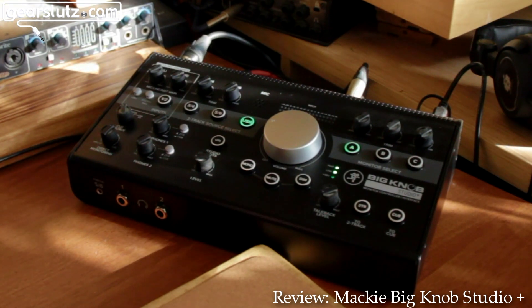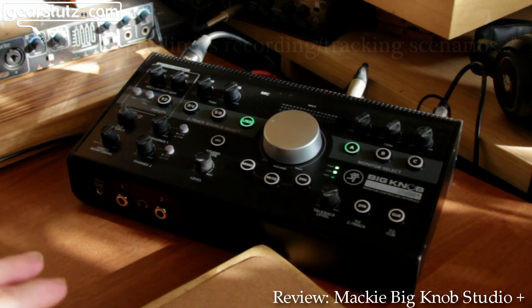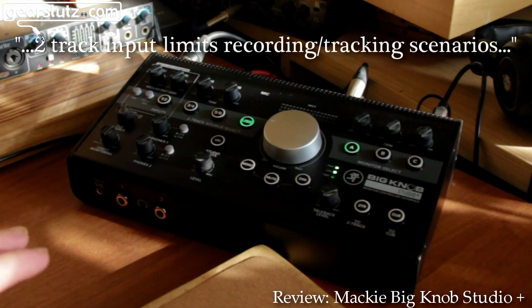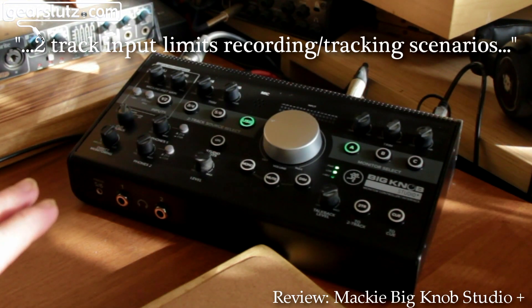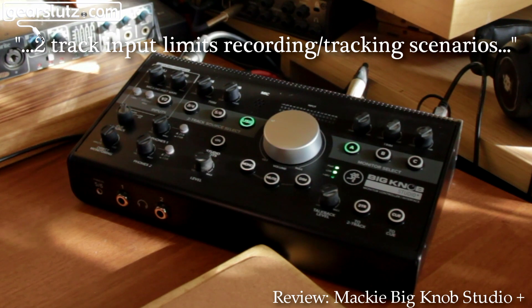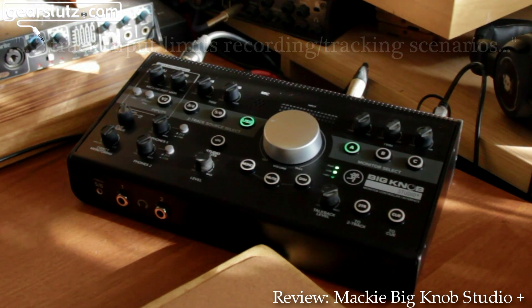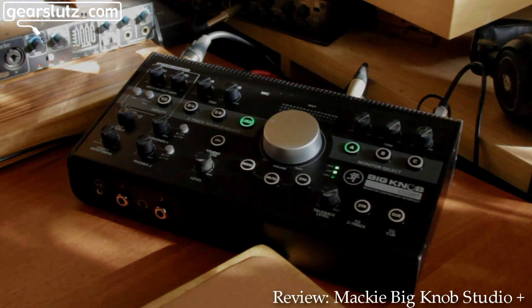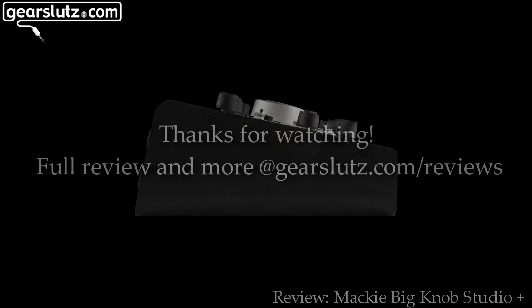I think the downside is that there are only two input channels available at one time to record into your DAW. So although you can have four outs and do loopback stuff and re-tracking, you're going to need a separate mixer or something if you want to record a few instruments — like a drum kit, a guitar, and a vocalist — at the same time. That's the only limitation, but you're not paying a lot of money either, so for a lot of people this is going to be a perfect unit. All the best — bye bye.